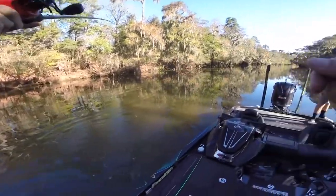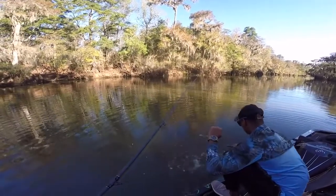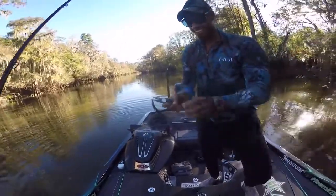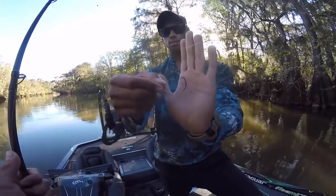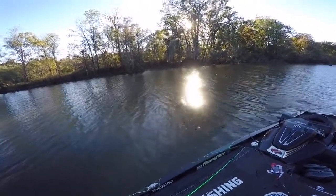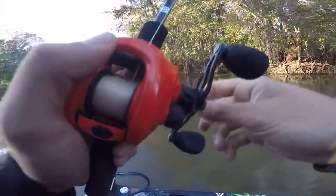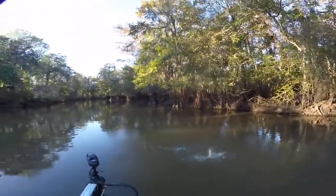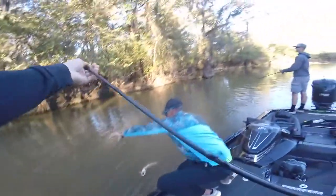I jacked him — that was a solid bass, bent the crap out of the rod. Turns out it was a mudfish, probably around seven pounds. I thought I had a huge bass for a minute. He ate it while I was reeling — catching dinosaurs out here!